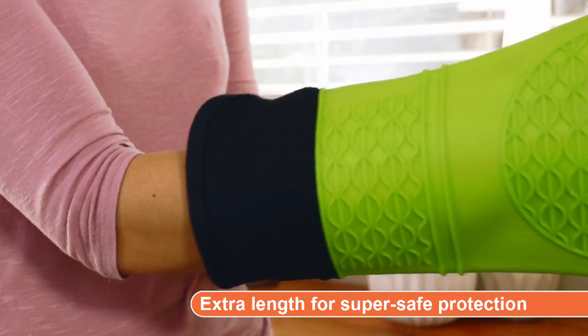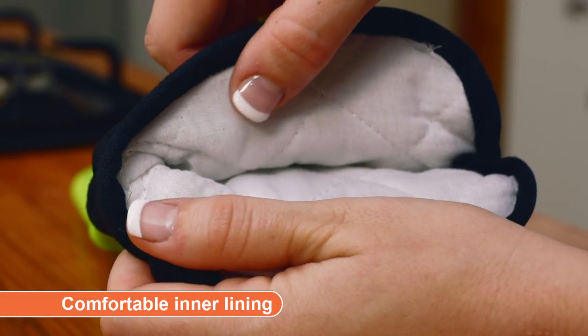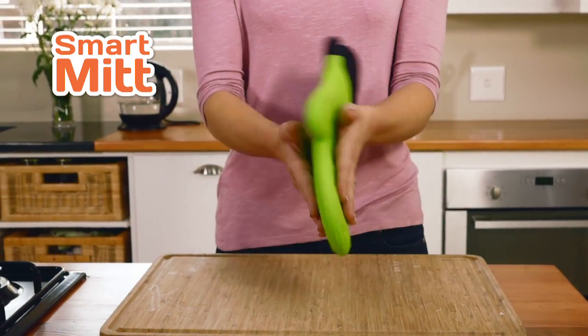Smart Mitt has thick extra-length forearm protection, non-slip grip tech, super comfortable inner lining, and fits both left and right handers.